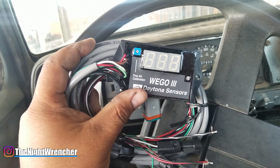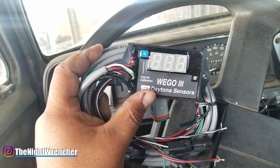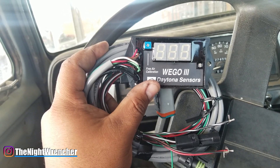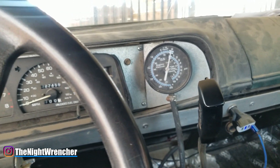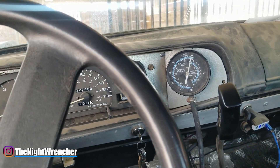We are working with a carbureted setup and more importantly we are actually working on E85. Since we are working on E85 I do need to get this pretty dialed in, so I'm going to go ahead and start the installation. We're going to install it right here where my vacuum gauge is right now, because above that I'm going to be installing a boost gauge.